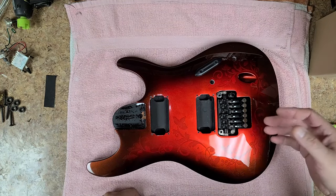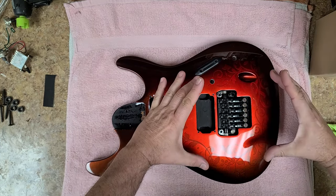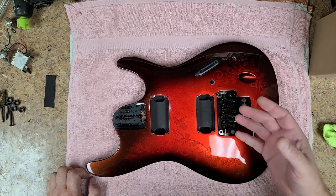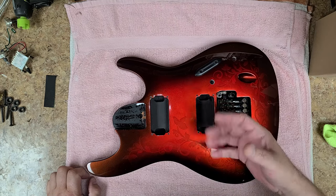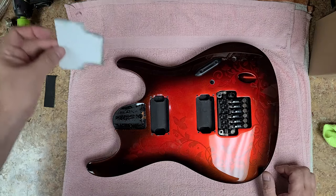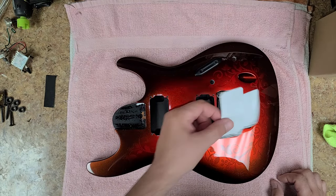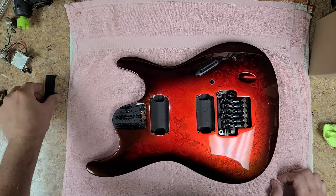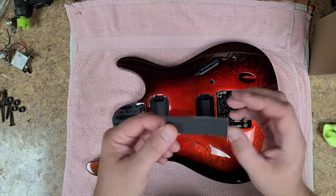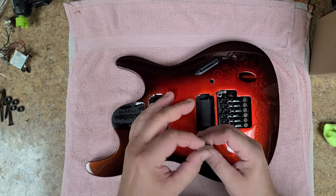A few people asked me about the rubber padding I put underneath the bridge. What I do is take a piece of paper and put it over the opening of the bridge, then use a graphite pencil — the kind artists use for drawing — and go over the edge to come up with a template. Then I transfer that template to some foam rubber padding. This is the thinner piece that was on here.